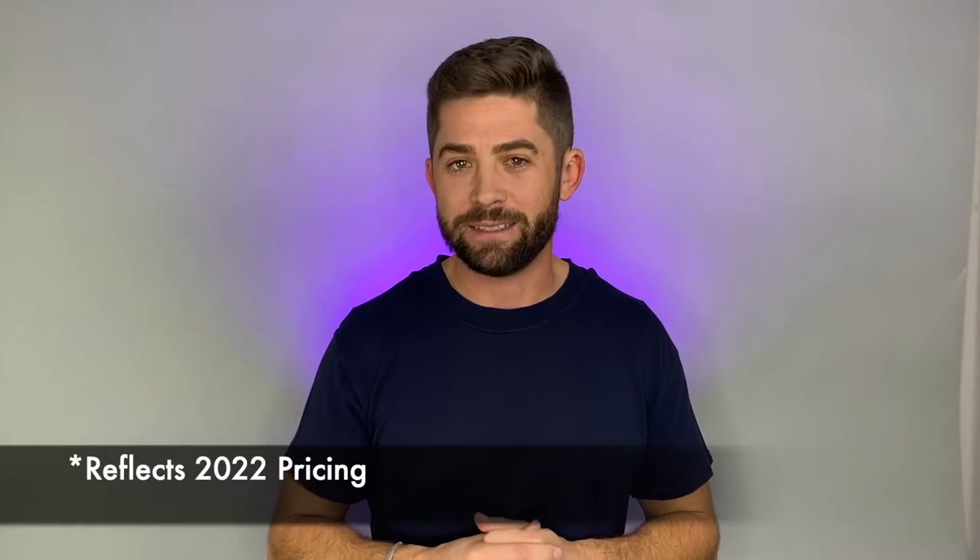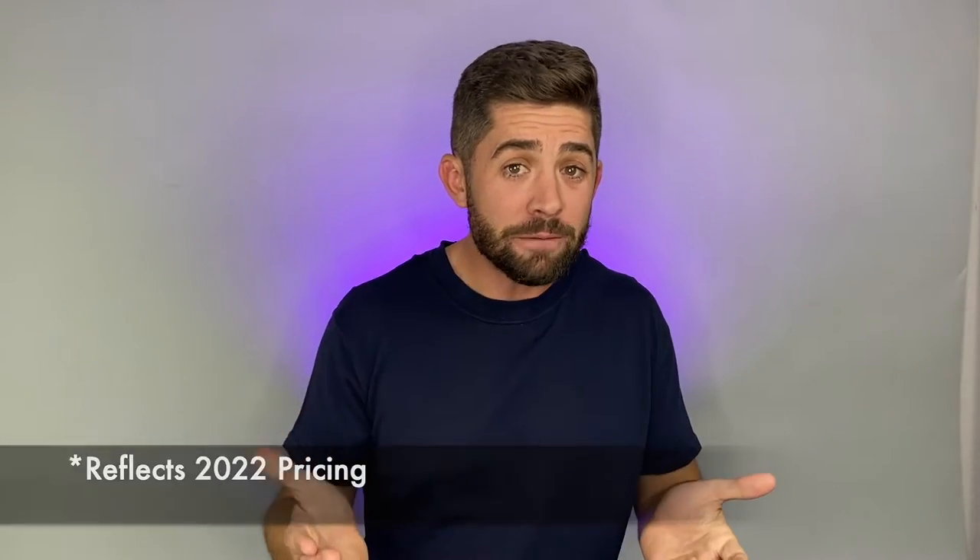Just to give you some numbers: we recently spray foamed a couple of 20-foot containers at about three-inch depth — ceiling, sidewalls, and end walls — here in Vegas, and that cost about $3,500. If you're looking to do Insofast, it's probably about half that price, closer to $1,800. And if you do batt foam, it could be half that again, closer to about $900. So there really is a variety of price ranges across the three options.